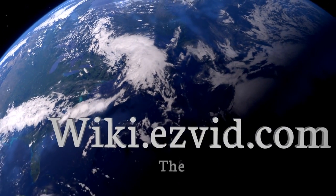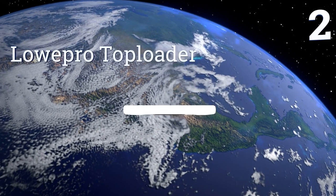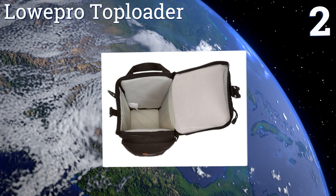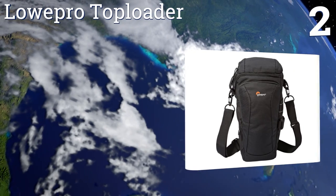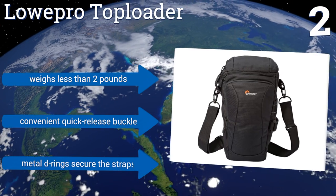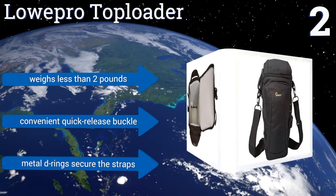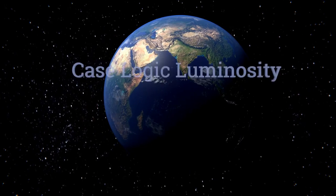At number two, if versatility in your camera bag is at the forefront of your mind, the LowePro Top Loader should alleviate your concerns. Its two straps can be configured in myriad ways so you can wear it over the shoulder, around the waist, as a chest harness, or holster-style. It weighs less than two pounds and comes with a convenient quick-release buckle and metal D-rings to secure the straps.